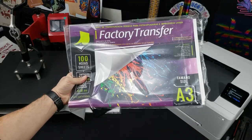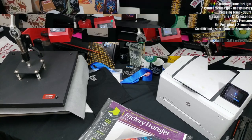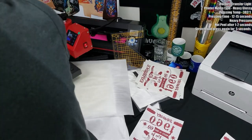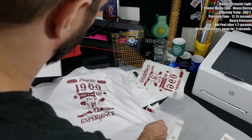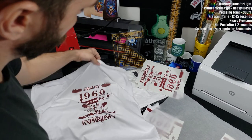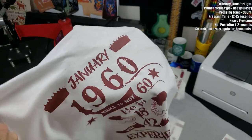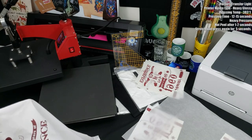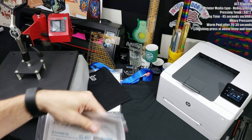This next paper is the iFactory Transfer from Europe — a laser light paper, and it's also a hot peel. It reminds me a lot of the UniNet paper in terms of the same type of film. It came to me in a larger size so I had to cut it with scissors, which is why the edges look uneven. It does leave a residue wherever the paper was, as the release liner transfers to the shirt, but I got a nice clean transfer on the first attempt.